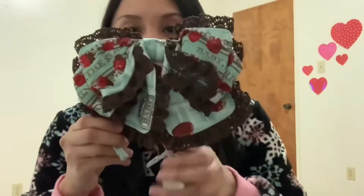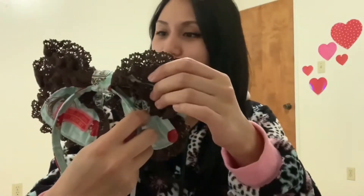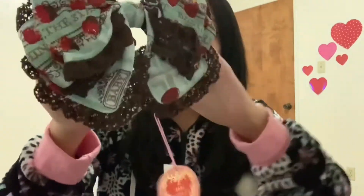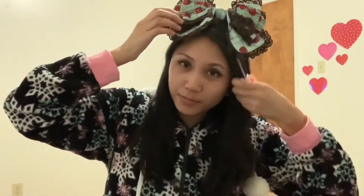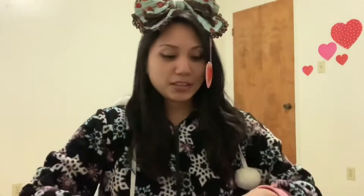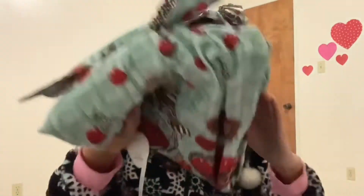And here's the head bow — it's so cute. Let me put it on. Sorry, my recording with my phone is kind of slow. Here's my head bow — so cute and big!